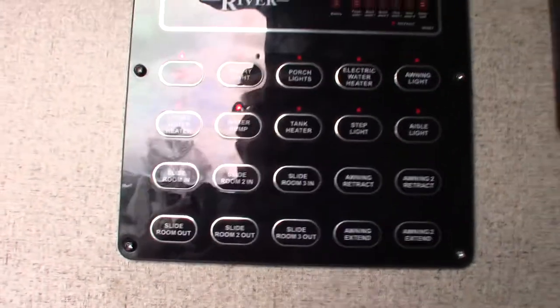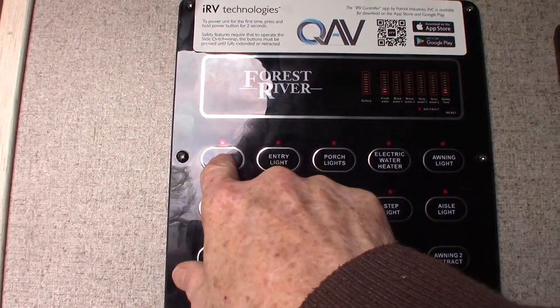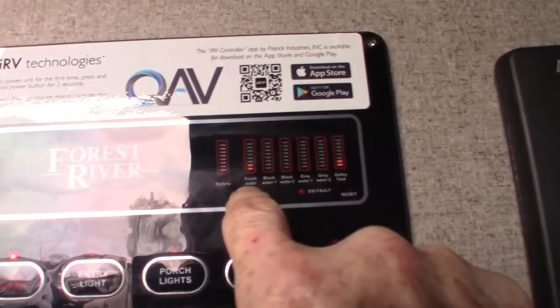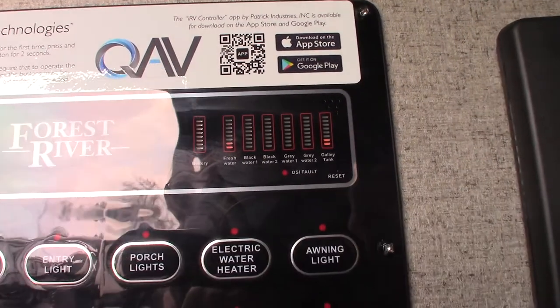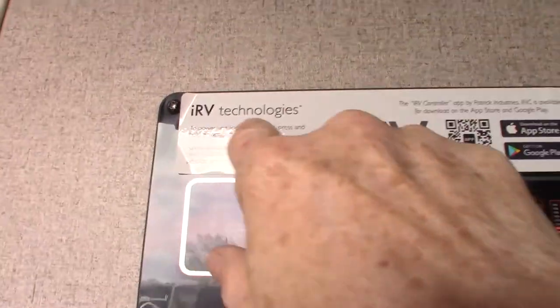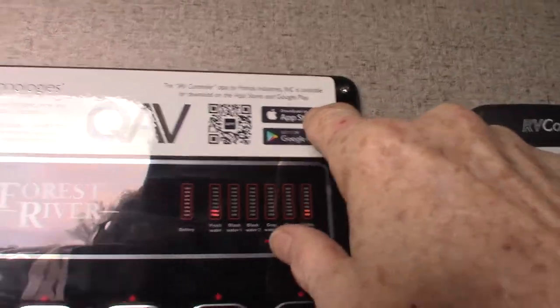So you have a touch panel here. To turn it on, you push the power and hold it until you hear it beep. Right here are your tank levels — you still have some fresh water in there so you can run the water during your walkthrough. They just go up automatically; you don't have to push any buttons. There is an app for this — you can find it on Google Play or the Apple App Store and get the app for your phone.